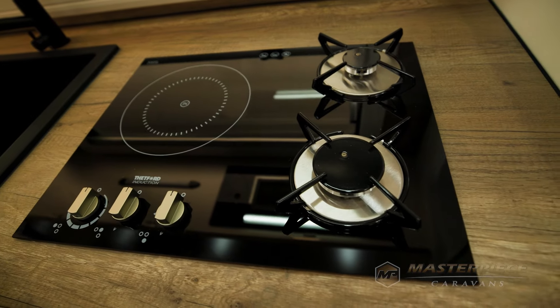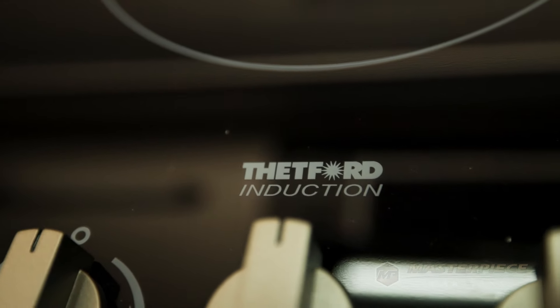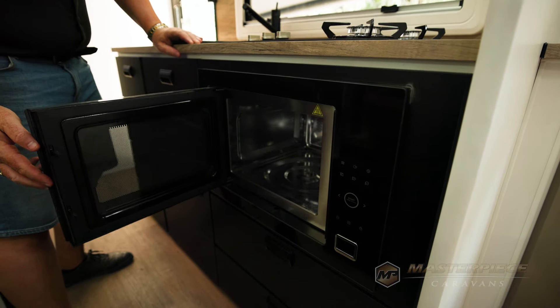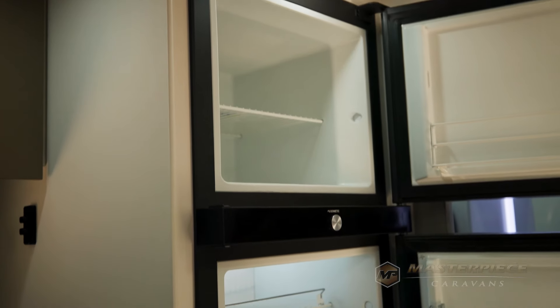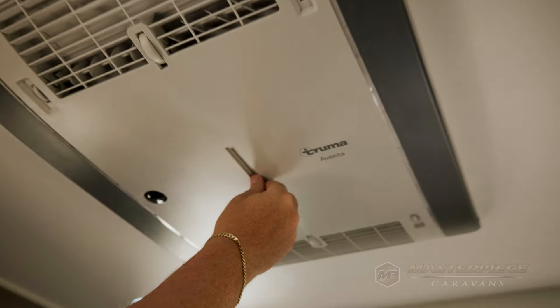Tell me about some of the features and gear — what do we get with this caravan? Moving forward with the times, we've got a hybrid hob with one induction plate and two gas burners, a convection microwave, so all your cooking gear is sorted, and a 220 litre compressor fridge from Medic. We're also running the Truma Aventa air conditioning.